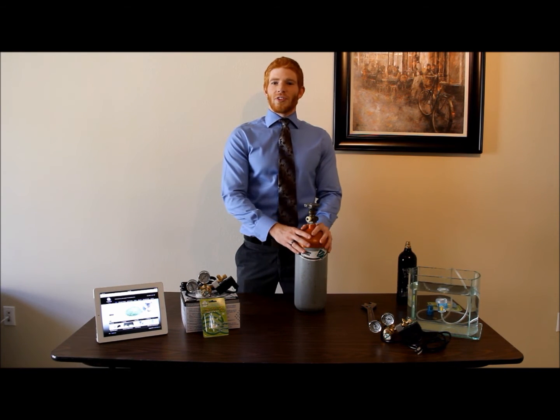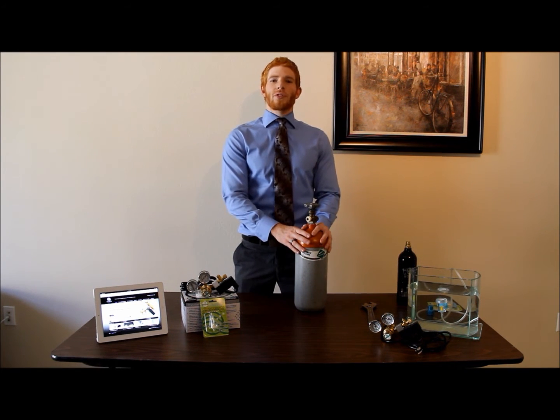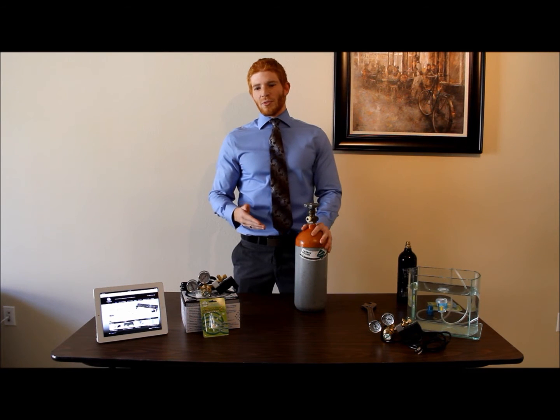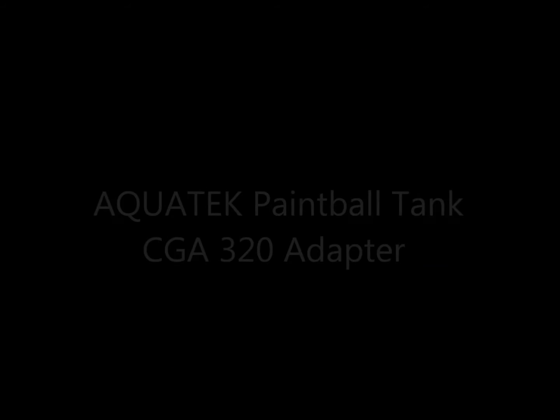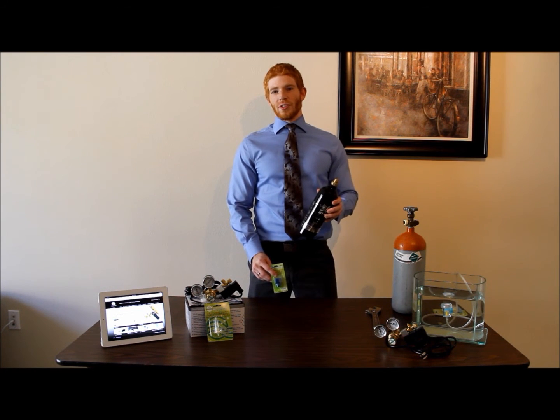Getting a CO2 tank with CGA 320 threads is important because an ill fit between your regulator and your tank can lead to leaks. Several overseas vendors offer regulators with threads that won't mate properly with this tank due to the differences between metric units used overseas and American units used here. If you prefer to use a paintball CO2 tank, Aquatech offers a custom adapter to go from the paintball CO2 tank threads to CGA 320 threads.